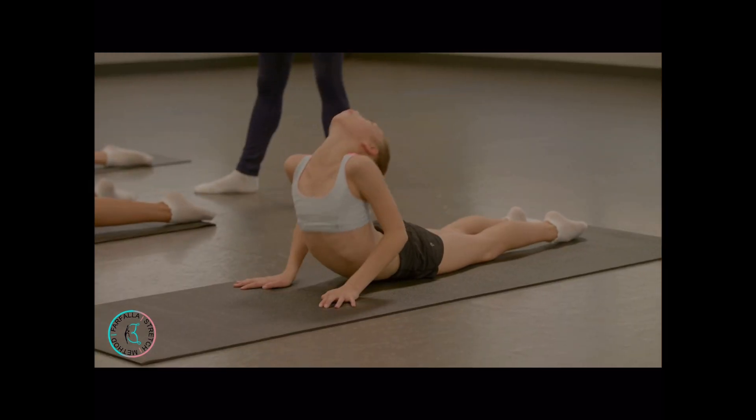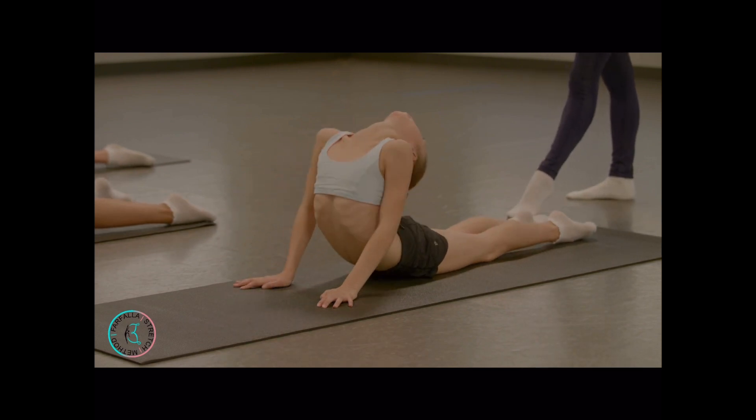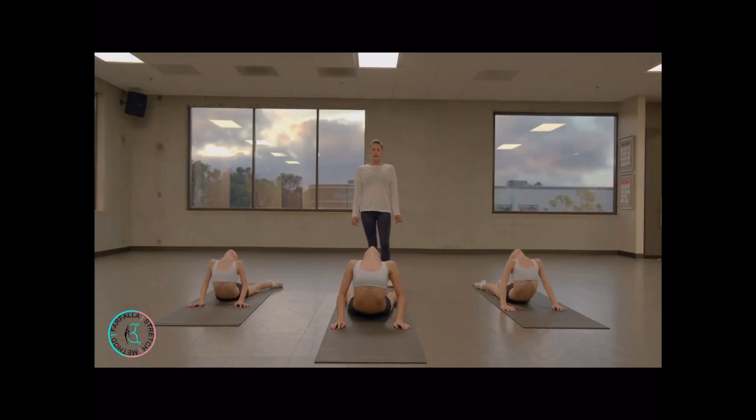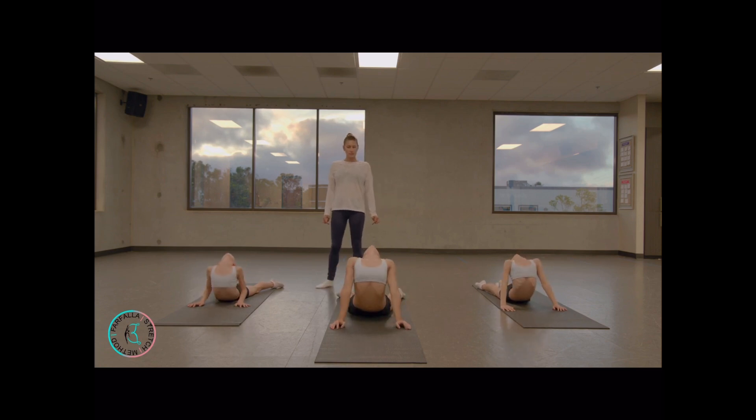Go up — more back, push more. Make sure your hips are on the floor. Good job.